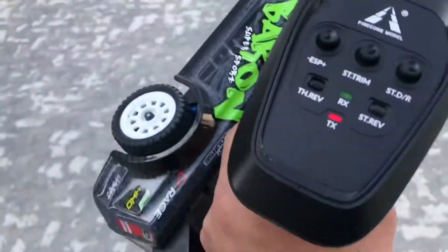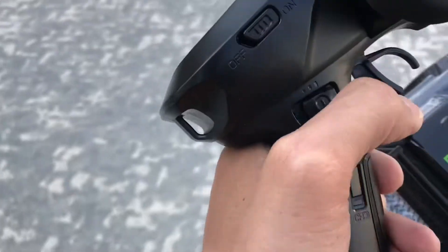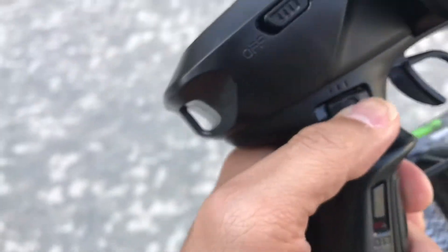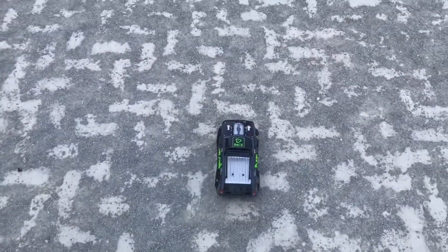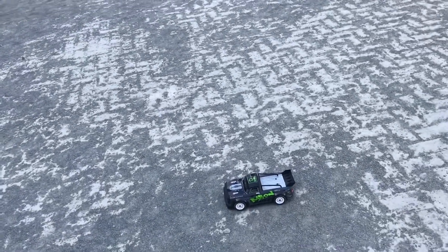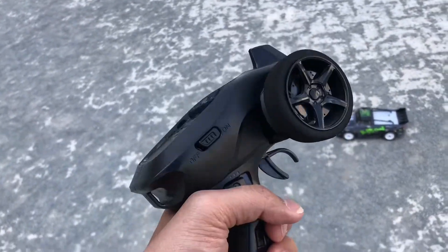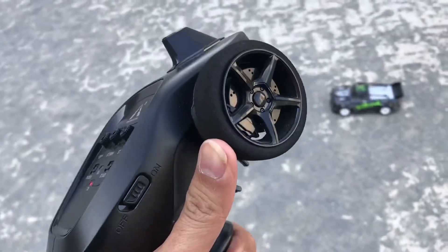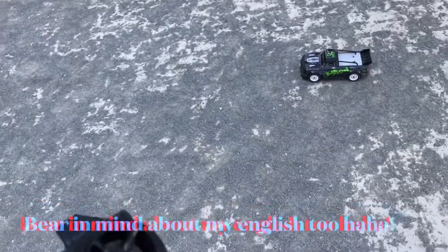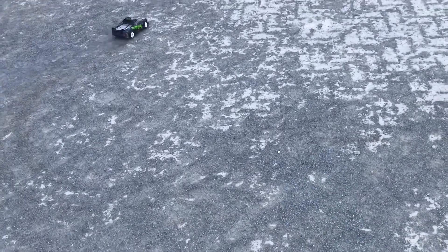Enjoy the video, guys. I'll just turn off the ESP — I don't need it right now. Put it in full power. There we go. Let's check the trim. Okay, I think we're good to go. By the way, I'm just not that good at handling this thing, so bear that in mind. Let's try to do the best I can. Oh — I forgot to switch on the power.